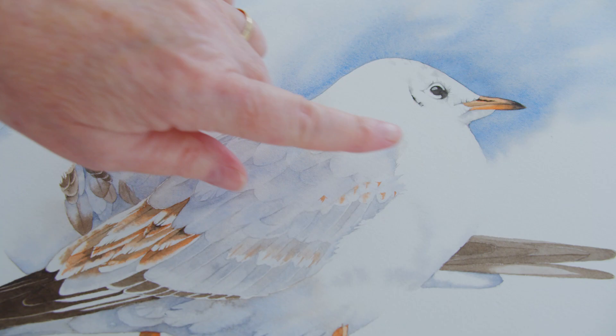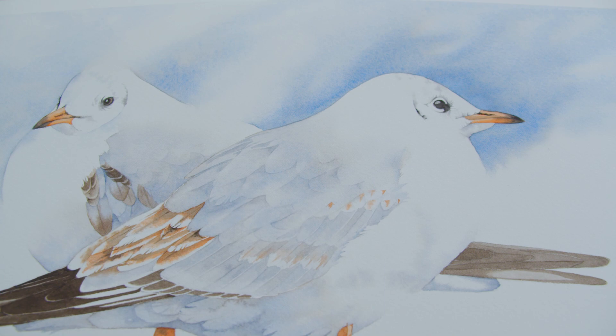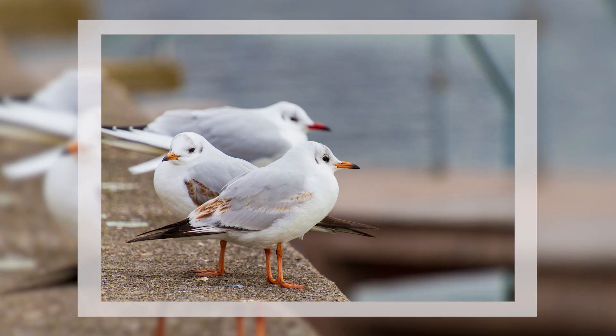The other edges I included in this painting were some lost edges. A lost edge is where the edge of an object or shape bleeds off into the area that surrounds it and you can't see it — it's suggested rather than painted in. I had to plan where I was going to put those lost edges before I started painting. I included them around the outside of the seagulls to help create the illusion of depth. Now I'm going to show you how I used all of those edges in the painting.